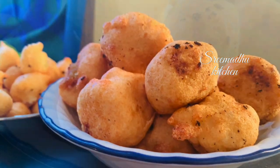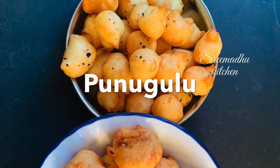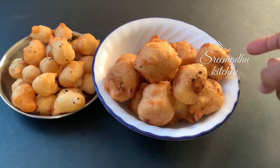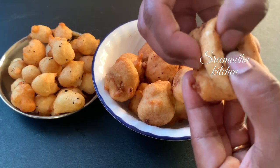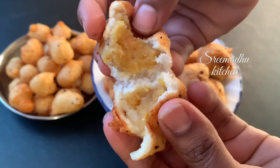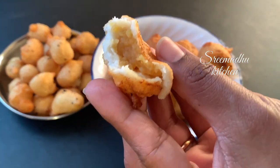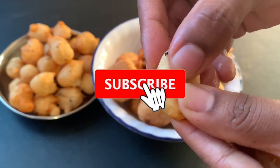Hey all. Welcome to Shreemadu Kitchen. We're going to try to eat this festival for the first time. We're going to try to taste the oil. We're going to try to eat every day. Let's get started.